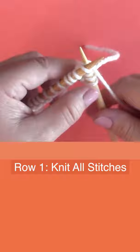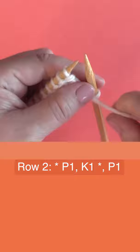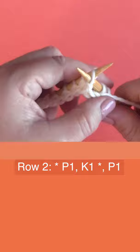Then row two, on the wrong side, it is a series of P1, K1. So we're purling one and knitting one between the asterisks — that means we're repeating P1, K1 all the way down the row, and finishing with purl one.